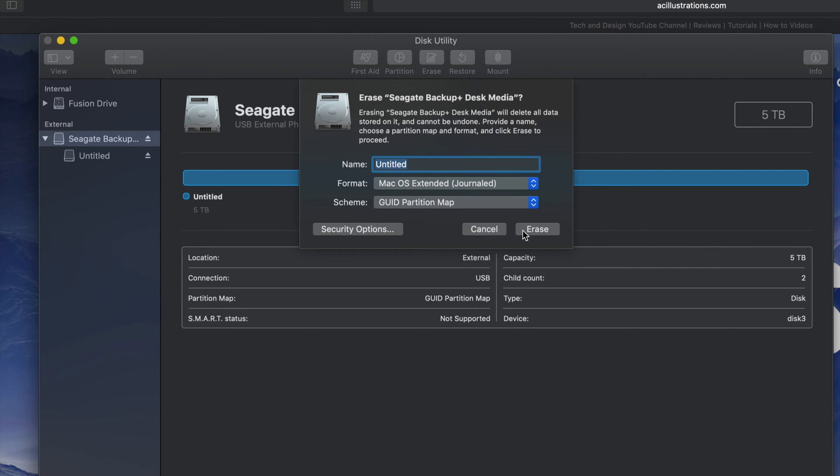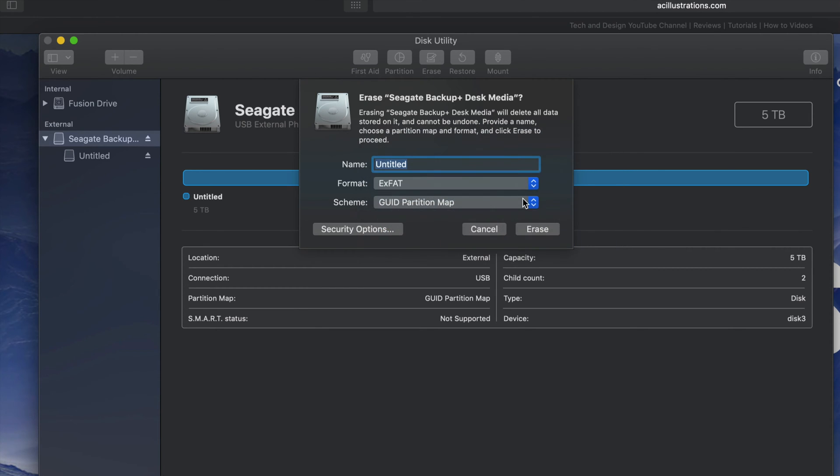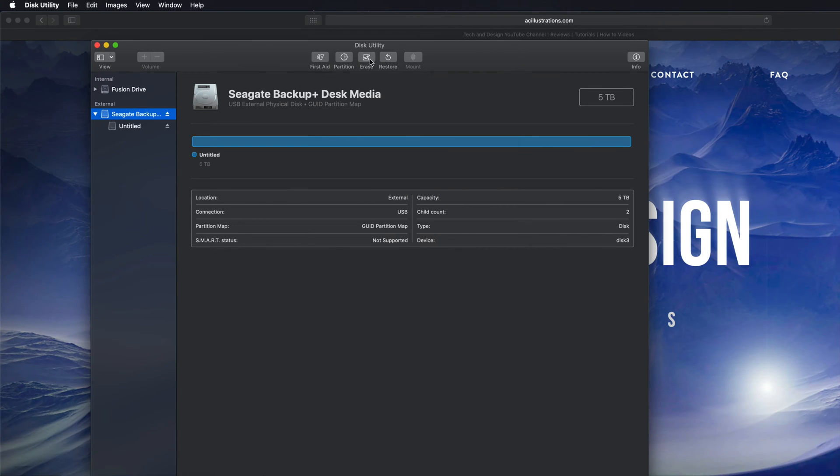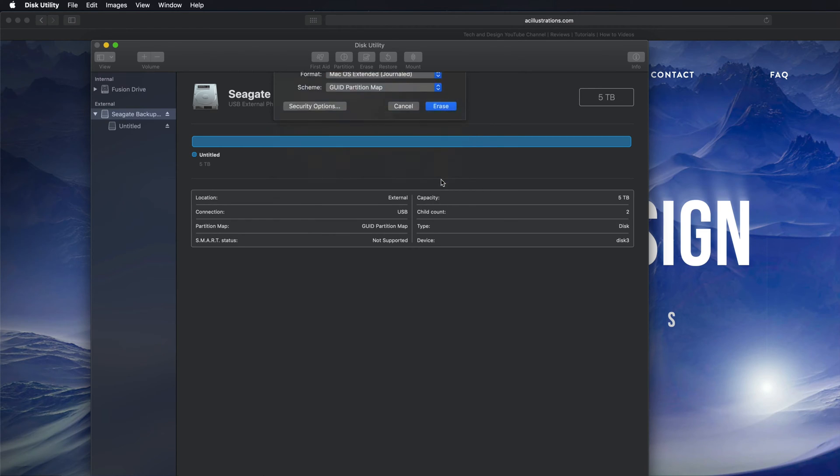By the way, if you're having problems with your PC — I've seen this with older PCs — you might need to pick exFAT and then pick the second option. If you pick that option with older PCs, you should be fine. With newer PCs, the first exFAT option is okay.